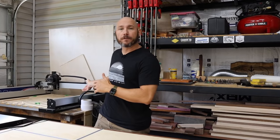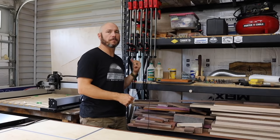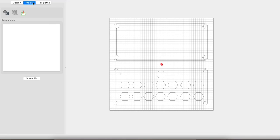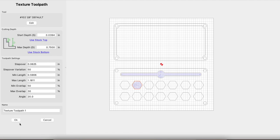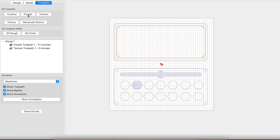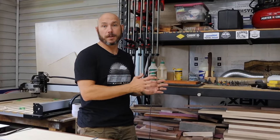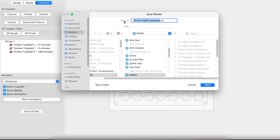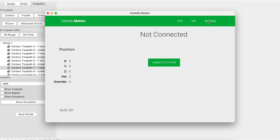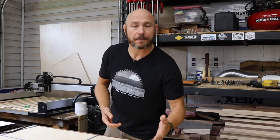If you don't know, the Shapeoko 4 uses Carbide Create software. There are other softwares available to write code to run the CNC, but they're very expensive. Carbide Create is free — you can download it right now and play with it. There's an upgraded version that adds a few extra things, but for the most part you can do most things with the free version. You take Carbide Create, set all the tool paths and what you want the machine to do, and then save that into G-code. G-code is basically a language that another program can read called Carbide Motion, which is what I have on this laptop — that's what actually tells the CNC what to do.